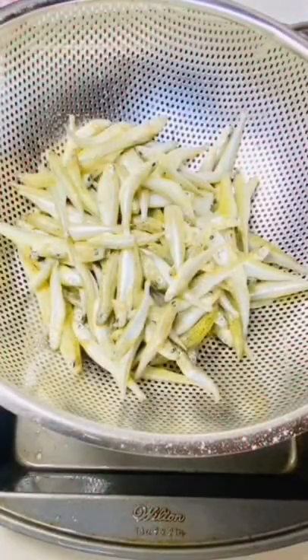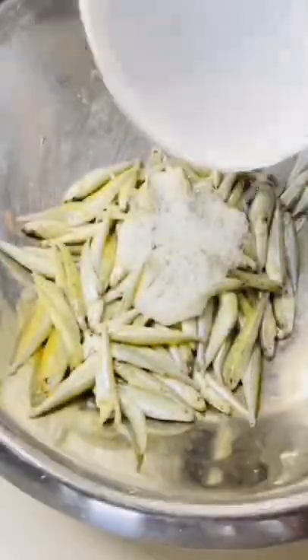Our fresh smelt — squeeze some lemon and egg whites. Then we'll mix it.